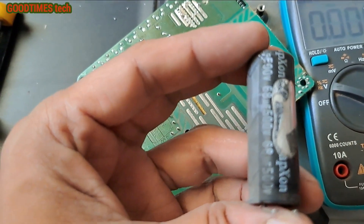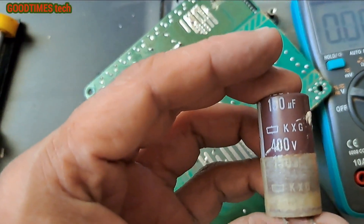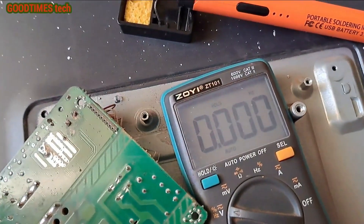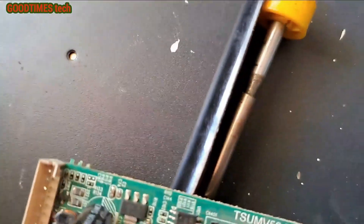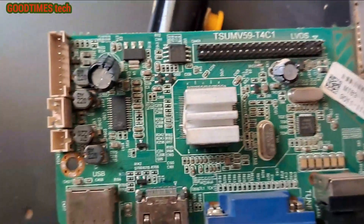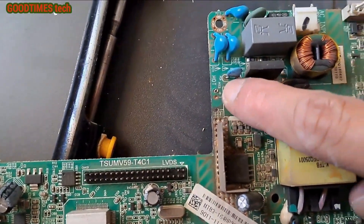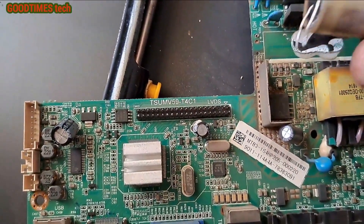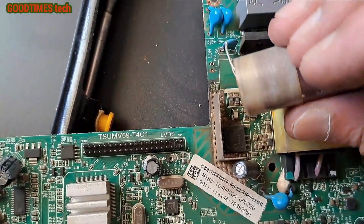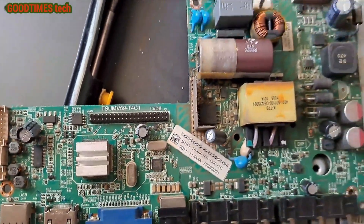The capacitor which I removed is a 68µF 500V, but the one I have is 150µF 400V, so I'll use this one. Be careful with the polarity — this side is plus, as you can see it is noted here. This side is plus and the other side is minus. If you place it in reverse, then it will explode.